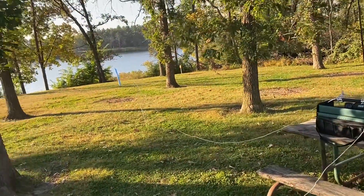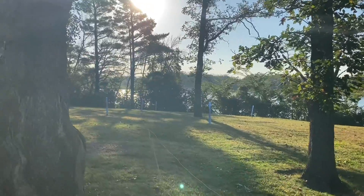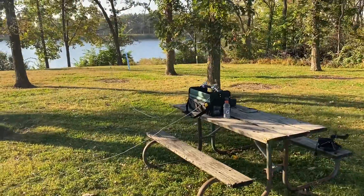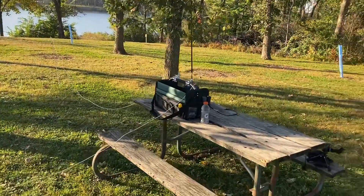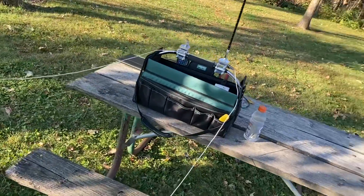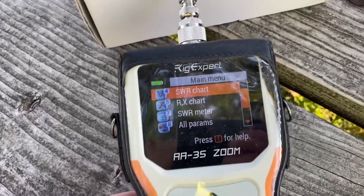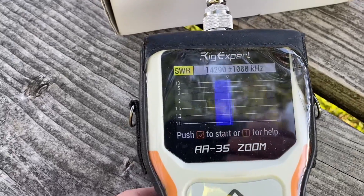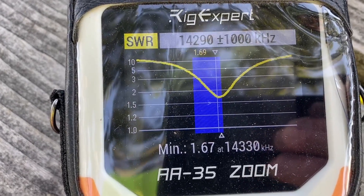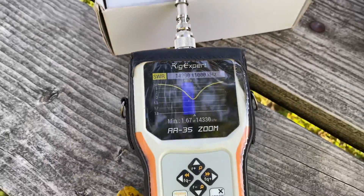I've got the radio facing east and the radio facing south, so I'm going to be beaming to the east coast this morning. Sorry guys out west, but it's too early — you're all still in bed. Let's get the radio out, and just for grins since we do have the rig expert with us, let's look at the SWR. I'm good — 1.67 on 14.330, right where I like to play.